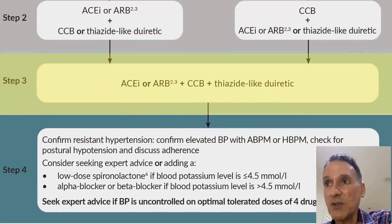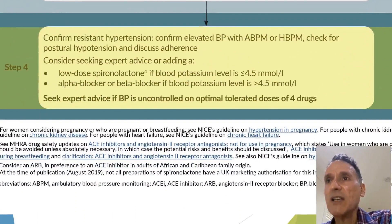If Step 2 is not enough, we move to Step 3, where we give all three drugs: an ACE inhibitor or ARB, a calcium channel blocker, and a thiazide-like diuretic.